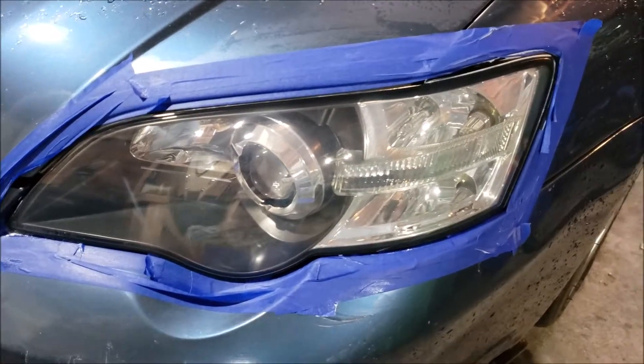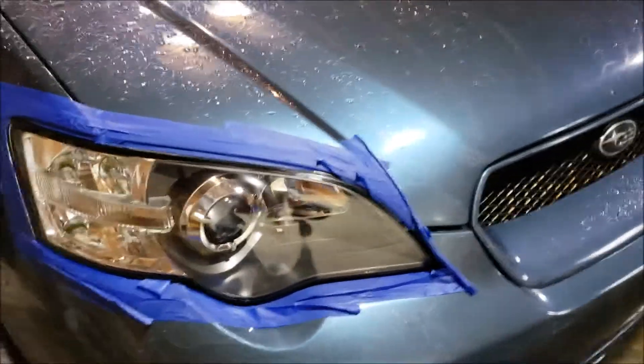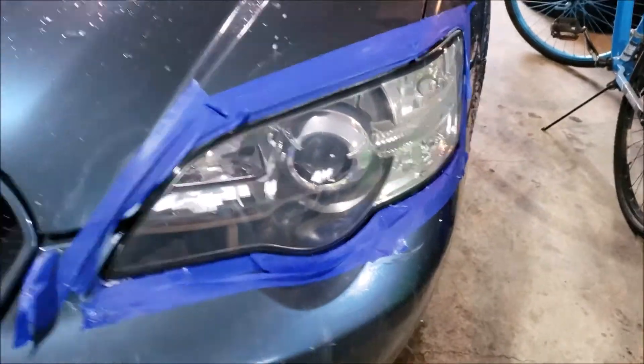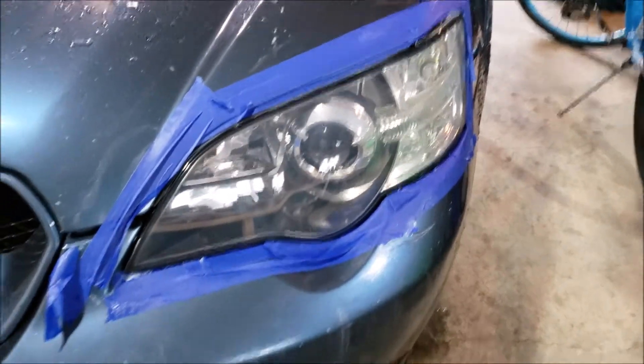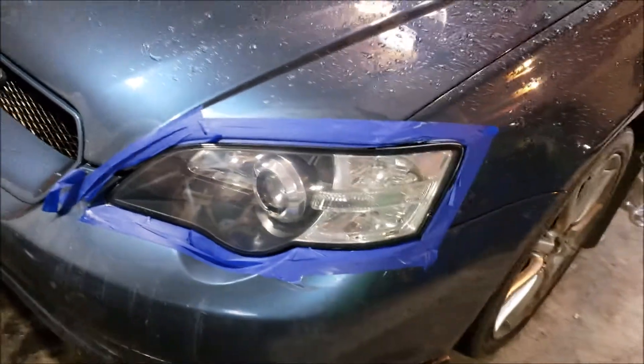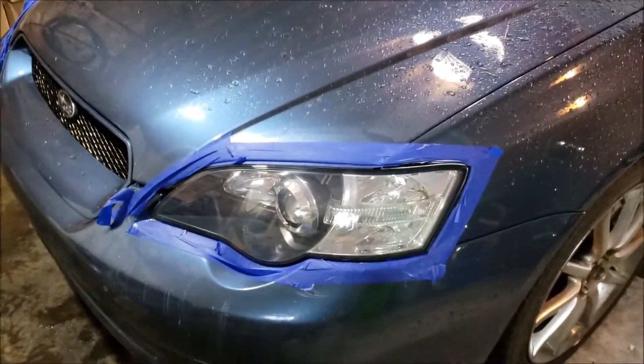And here they are all polished up. The passenger side looks way better than the driver side. I think this one's older because the other one was replaced. I just can't get this one looking like brand new again, but that's okay because next video I'll have some new headlights to show off.